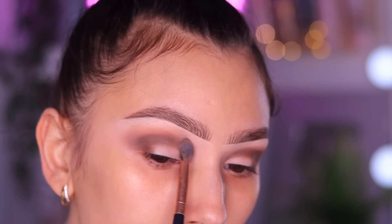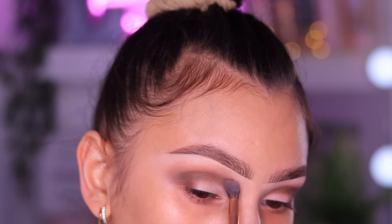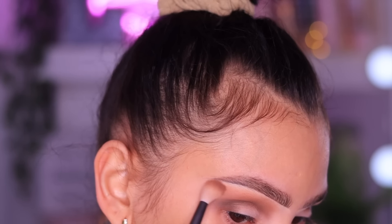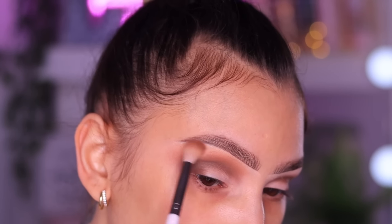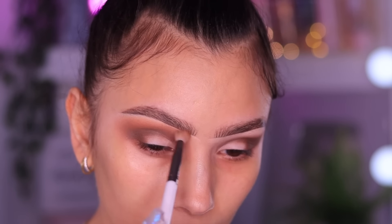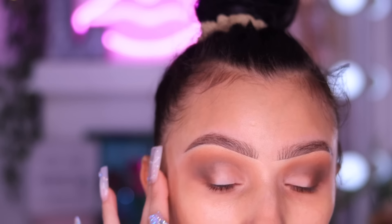Now we're going to go in and blend it out. I'm going to take a lighter transition shade and scratch right along where that dark brown is, bringing it up into the brow bone - that's how you get a nice fade. I always want to mention: the darker the color the smaller the brush, the lighter the color the fluffier the brush. I'm going to be making a brushes video because a lot of you in the comments want a brushes breakdown, and I will be more than happy to do that because tools are very important to creating a flawless eyeshadow look.